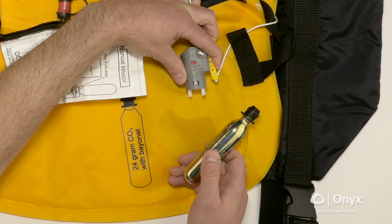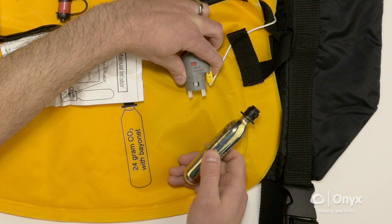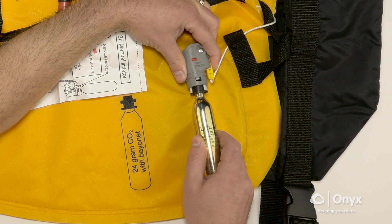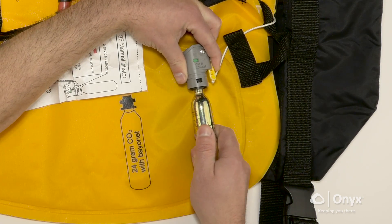Push and hold the lever in place against the inflator mechanism. Install a new cylinder and bayonet assembly by engaging the tabs on the bayonet into the housing, pushing in firmly, then turning clockwise one-eighth turn to a full stop.